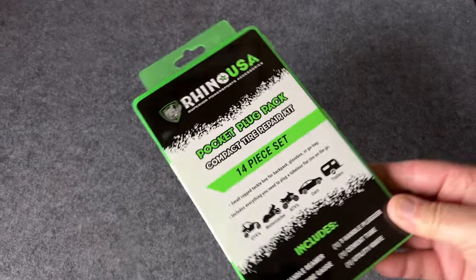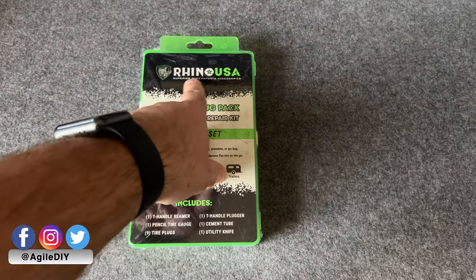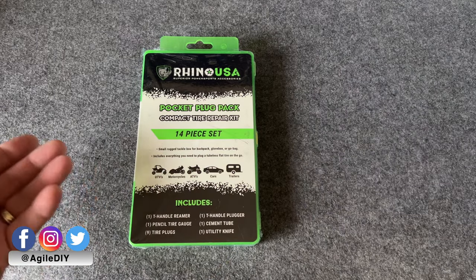I said, you know what, I think I can make it. So I had to fix that and I'd never done it before. Today we're going to show you guys how to do it. I ended up picking up a kit from Amazon.